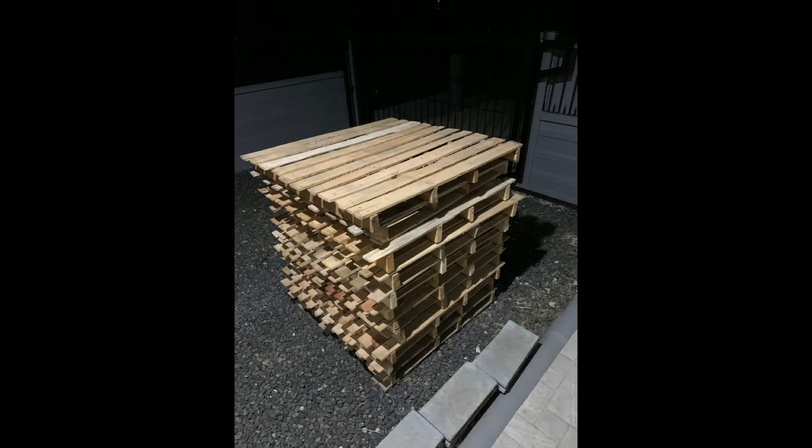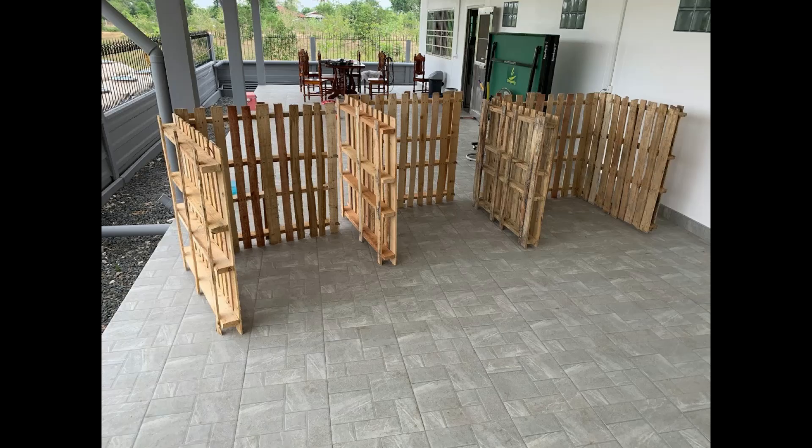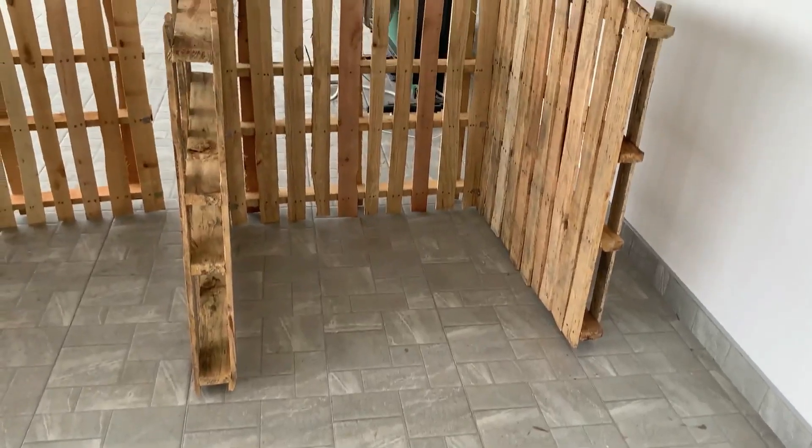The pallets for the three-bin composting system have arrived. They cost 60 baht each and 60 baht for delivery — in British pounds, that's one pound fifty each and one pound fifty for delivery. Because it's hot in the tropics, we're doing as much of the construction as possible undercover and just doing the assembly in the garden.